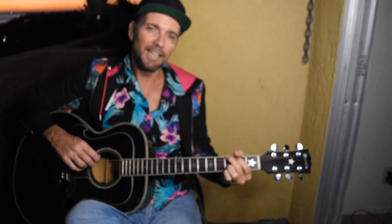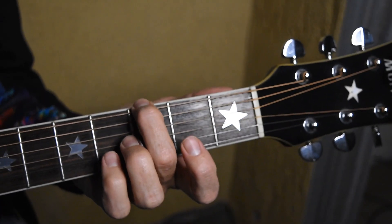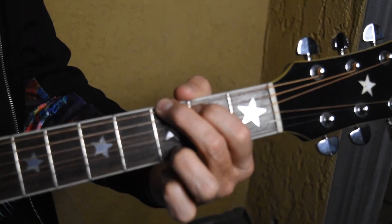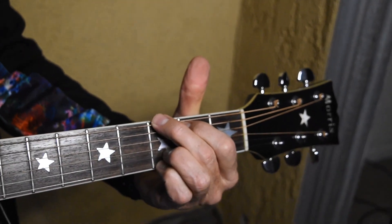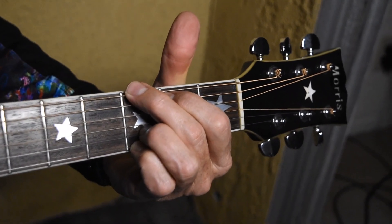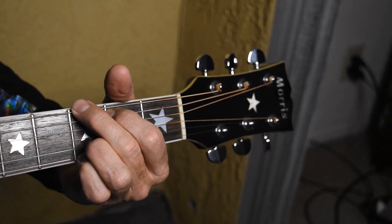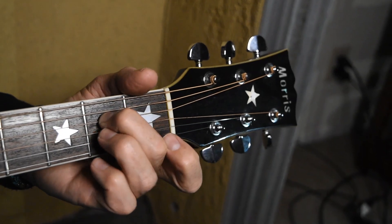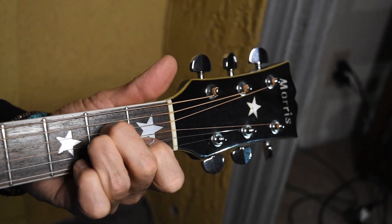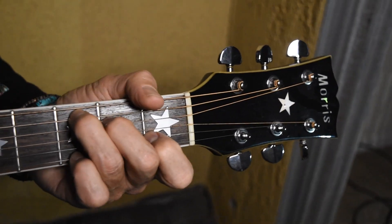Alright folks, here we go. Closing time — our first chord is a G. I will add the fingers one at a time. Hopefully you can see that clearly. It's our G chord. Second chord is an A minor. I'll add the fingers individually. A minor.